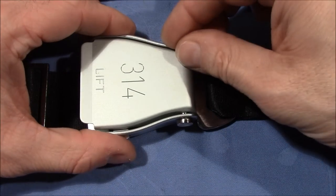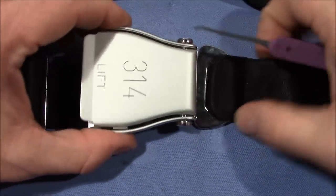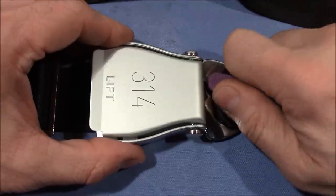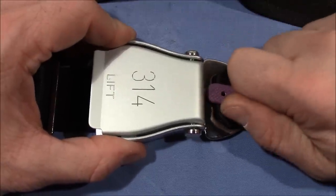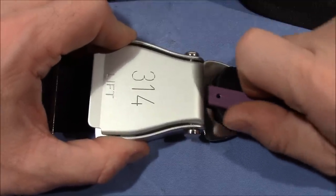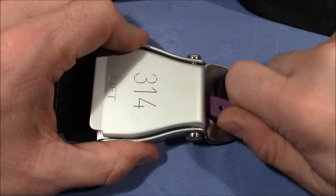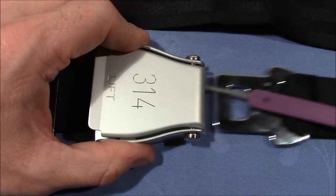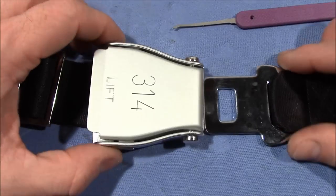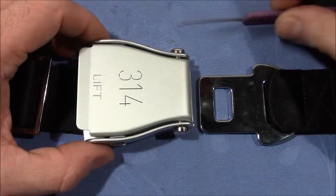Now we have to move it to the middle part. Move it in on the side and push it into the middle part — and now it's open! Successfully shimmed open. A little bit of fun with an airplane safety belt, shimmed open.